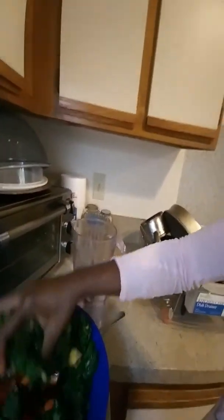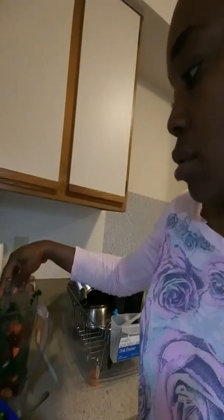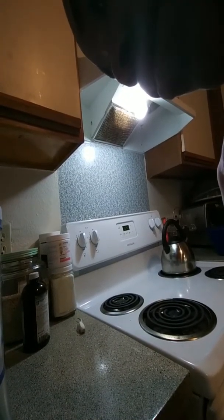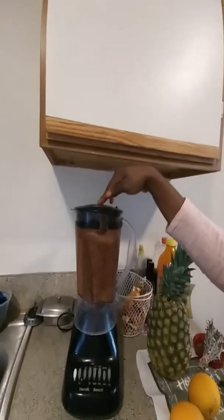Then I'm going to go ahead and add some of my veg to it. Add some more water to cover the veg. And then I'm going to go ahead and start blending. I'm going to blend it, then I'm going to pour it out into a different container.